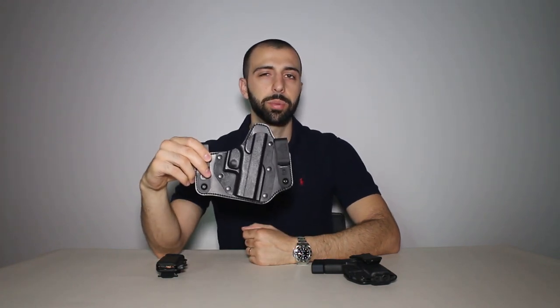I also have here a DeSantis holster. I picked this one up on Amazon. I bought this one originally when I was carrying at 6 o'clock. Now I tend to carry more appendix — I find it a lot more advantageous. I would definitely advocate for appendix carry now, but from when I did carry at 6 o'clock, this is the one I used and it works okay, but I can't say I like it too much.